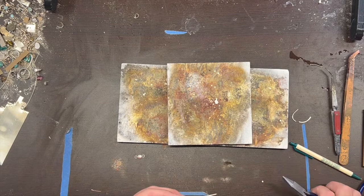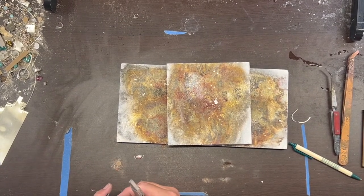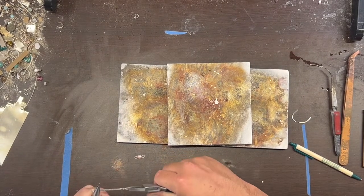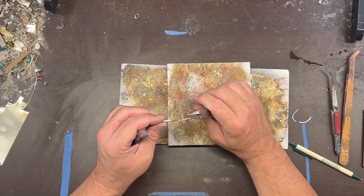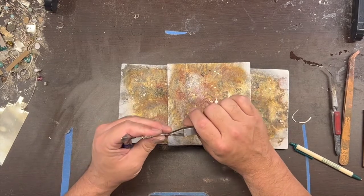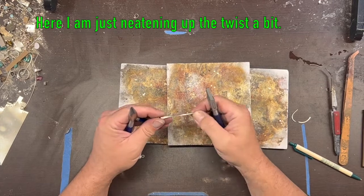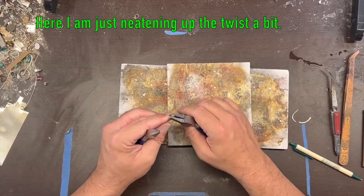I usually just grab it with two different pairs of pliers and twist it whichever direction you want it to go. It'll probably shine out nice.